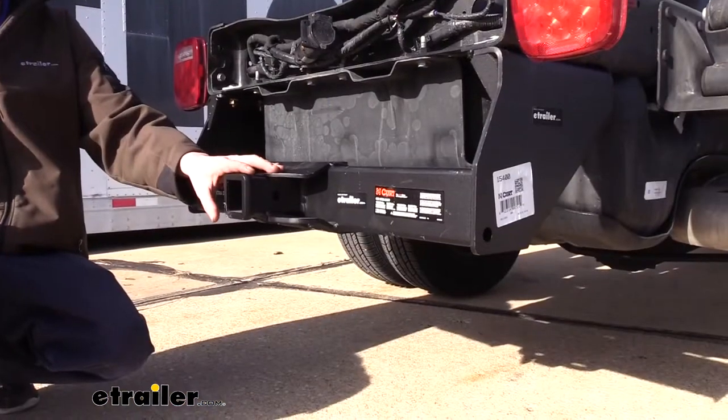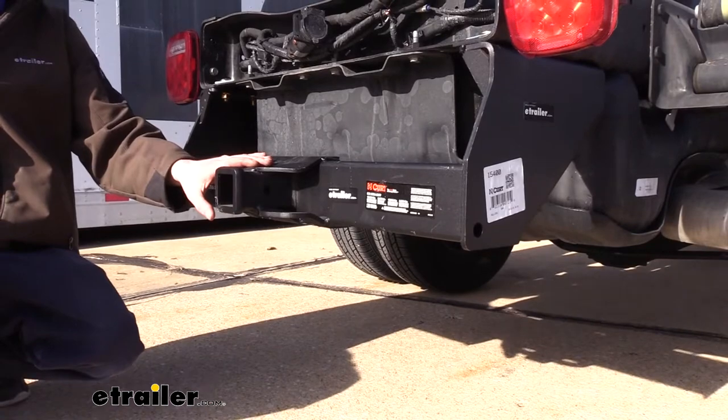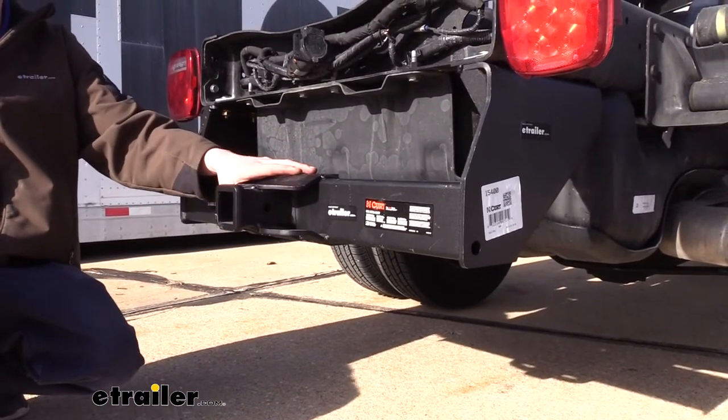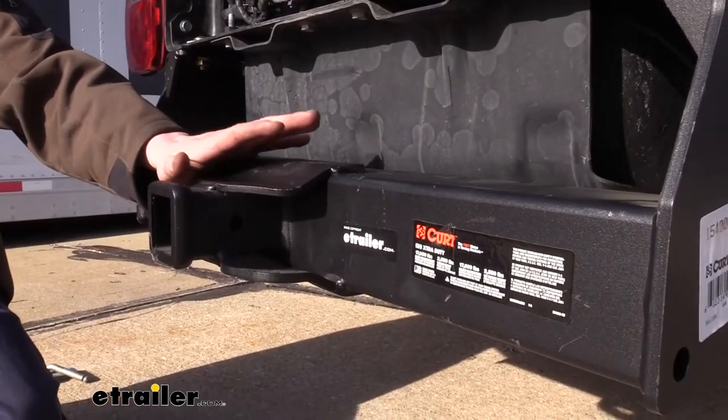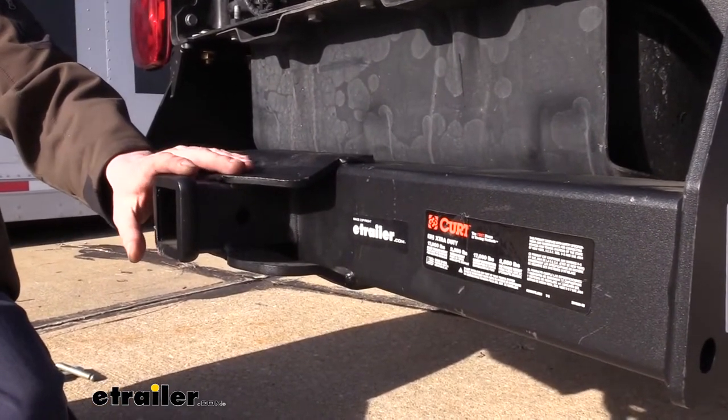It provides you with a 2-inch by 2-inch receiver, which is going to be great for all of your towing needs, especially with the extra duty that this Kurt hitch has available to it. So if you've got a flatbed truck loaded up with heavy-duty work equipment, this hitch is going to be a great option for you to get that to the next job site.